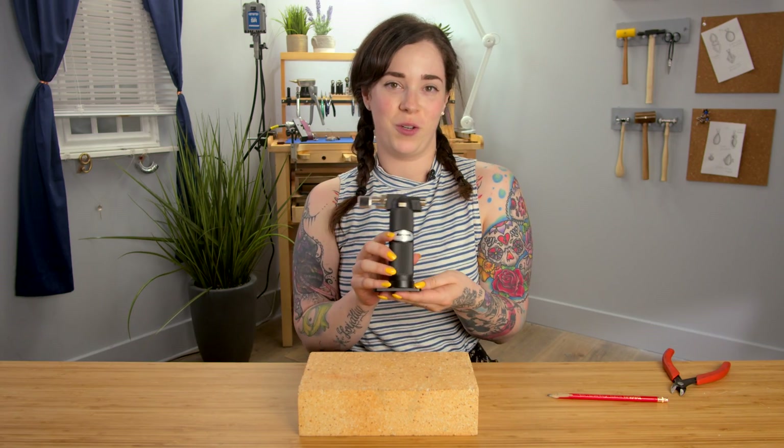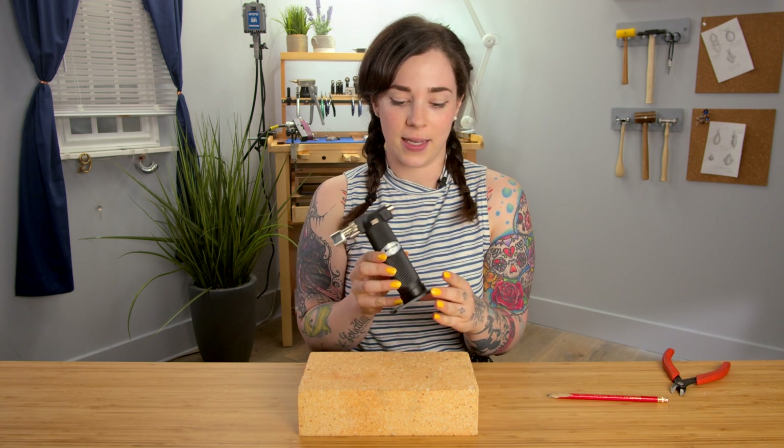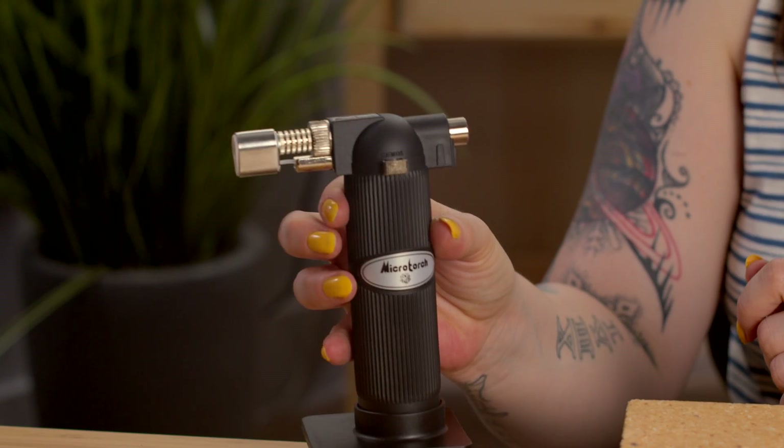The Micro Flame Butane Torch is perfect for really small work, very precise. All of the torches have these little handy stands so you can keep it on there as you're working. When you first fill it with butane, you do want to let it settle for a little bit — let the butane that may have traveled into the air dissipate so that you don't find yourself in a precarious situation.